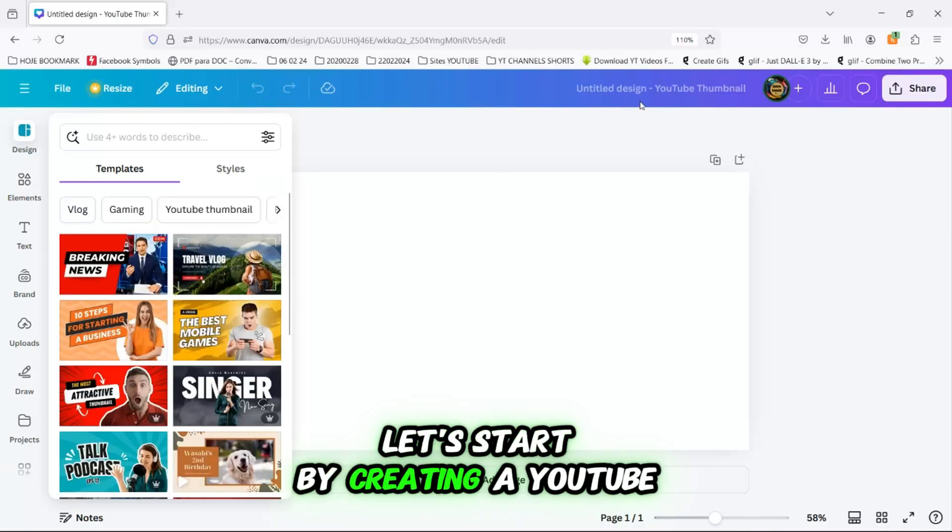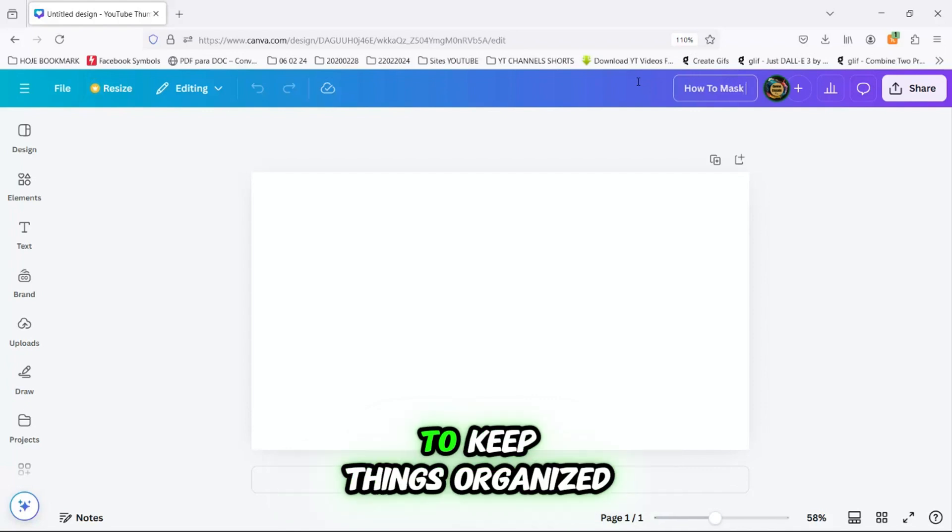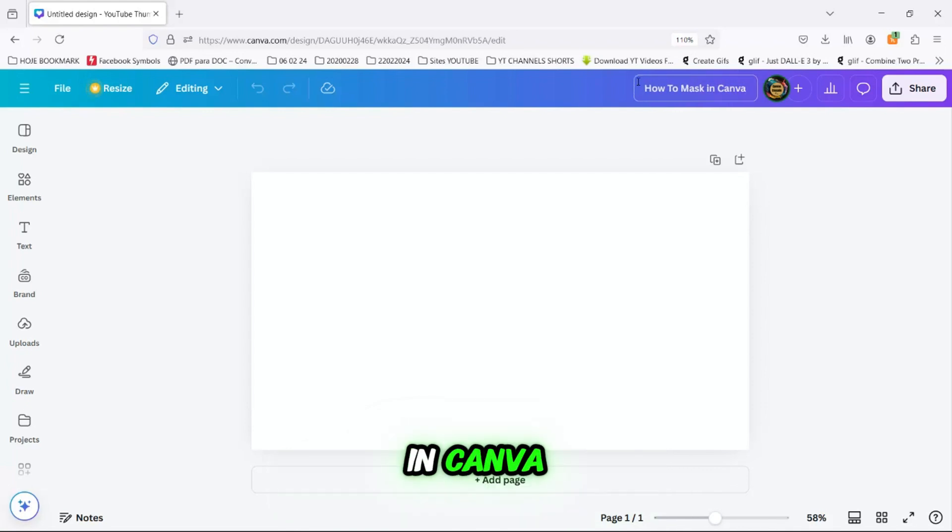First, let's start by creating a YouTube thumbnail design. I recommend naming your project right away to keep things organized. I'll call mine 'how to mask in Canva'.